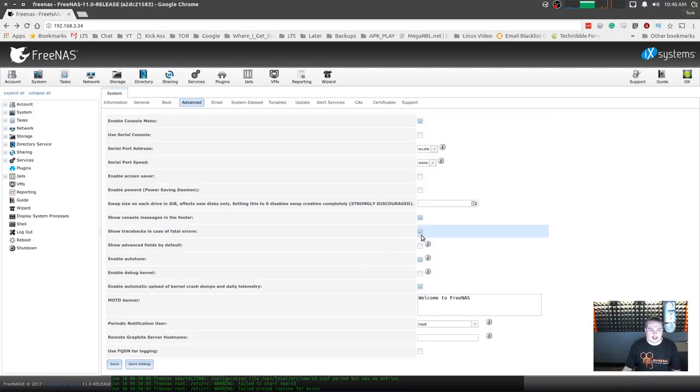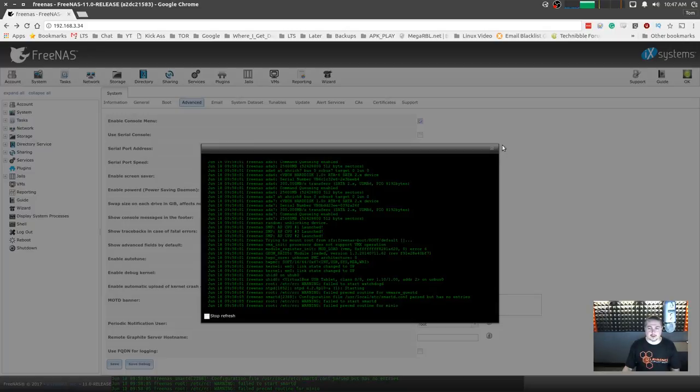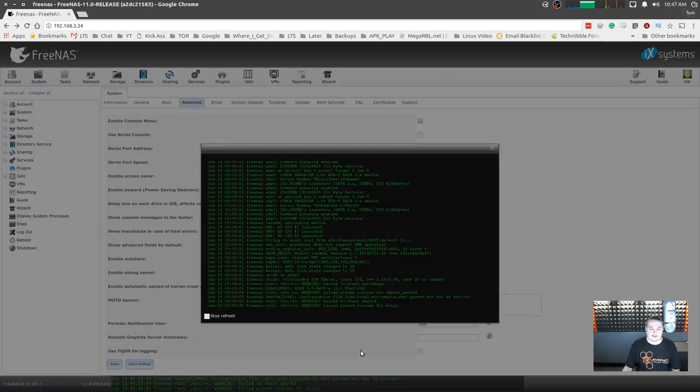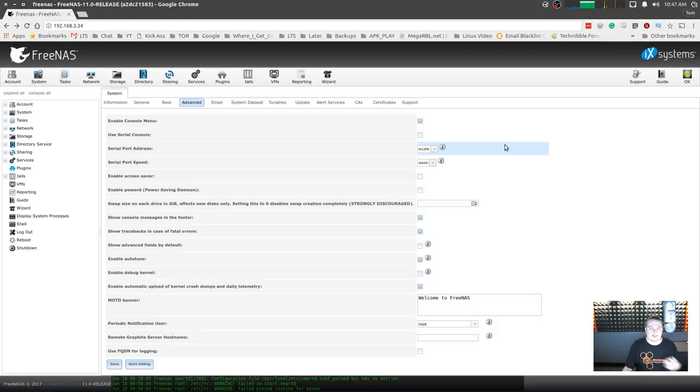I like to turn on 'show console messages in the footer.' The nice thing about this is you get the console messages rolling across the bottom at any given time. If you click on it, you can watch what the console messages are when you're doing something. In my case, the machine is headless sitting in the back, so there's nothing on the screen — but it's kind of nice to have them there.